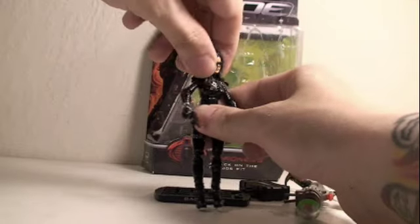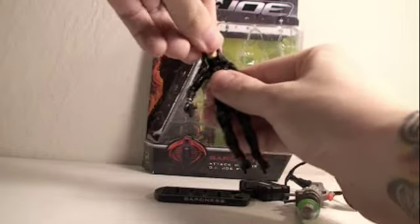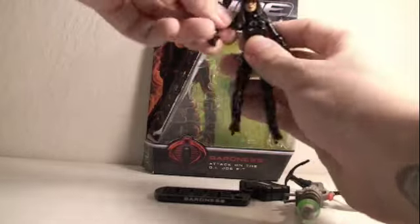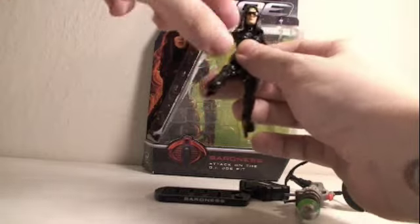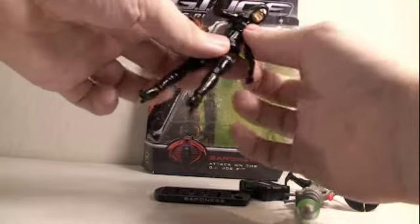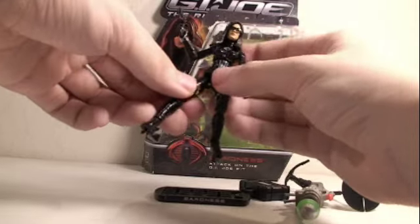For articulation, the Baroness head can move left and right, but because of the hair it can't really rotate through 360 degrees — it can go up and down a bit. Her arms can rotate through 360 degrees and they can go in and out. They bend at the elbow and rotate through 360 degrees at the elbow. Her wrists can rotate through 360 degrees. She does have 360 degrees of waist or upper ab articulation.